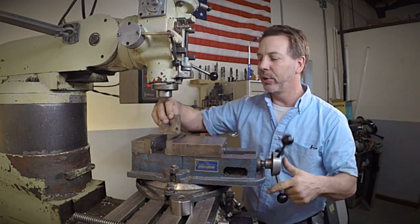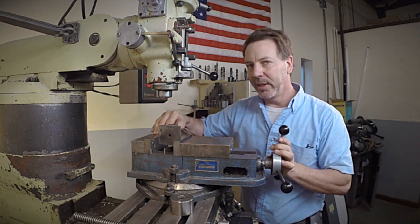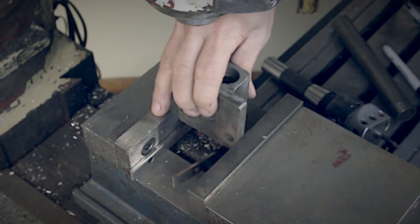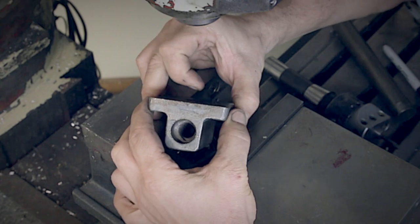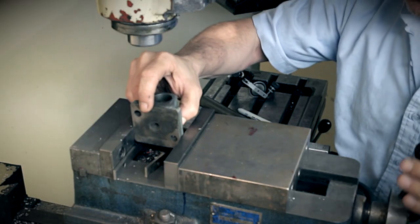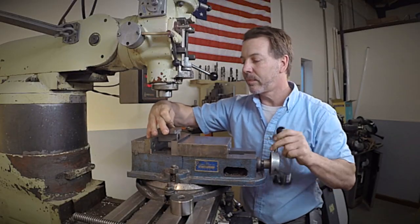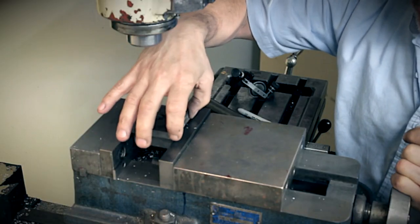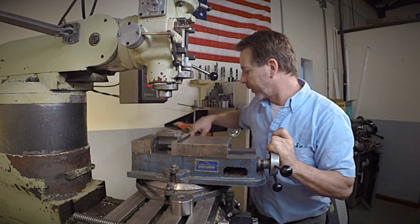The way we actually want to do it is clamp it in here, but it's not as easy as it looks — we have to prepare these surfaces. If you look, there's a taper in these, and that causes problems because it's hard to clamp and get good pressure. So what we're going to do is actually mill these square, and then we'll have a great clamping surface. Let me do that really quick.